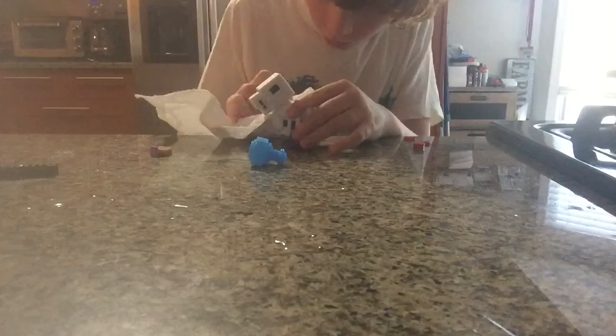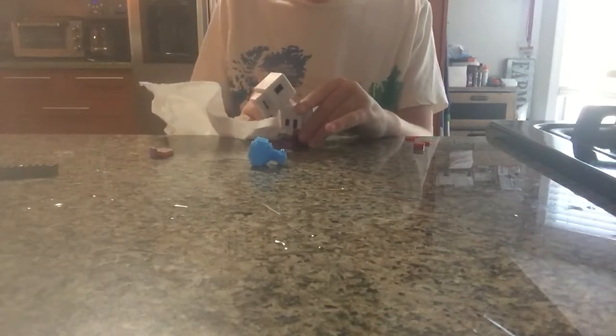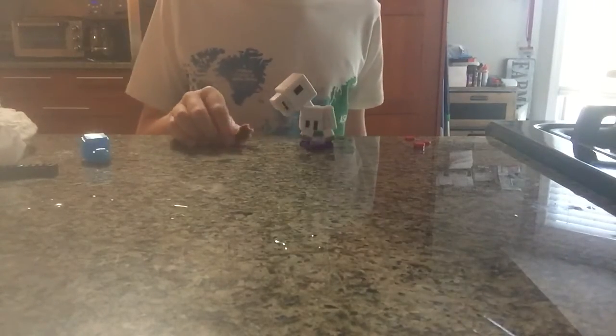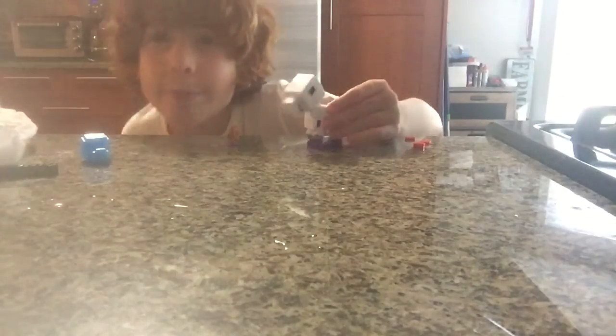Are we gonna have another problem like the pig, where his head is heavier than the body? I think that's another problem — I think that's gonna happen again. Let me just wipe them off a little. Let me turn them to the side so you can see them a little better. I hope you guys enjoyed this video, so bye!